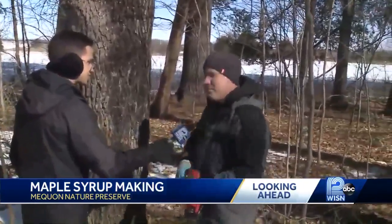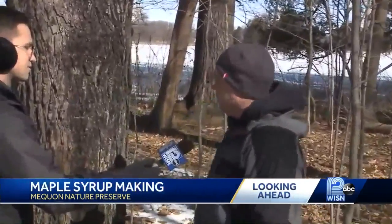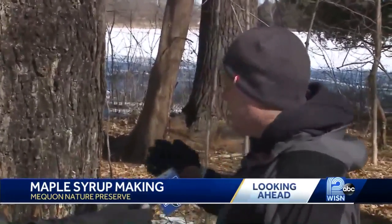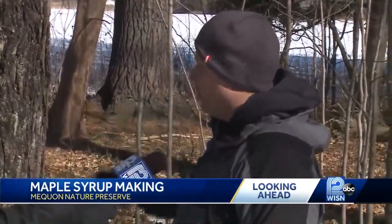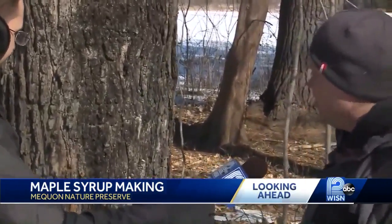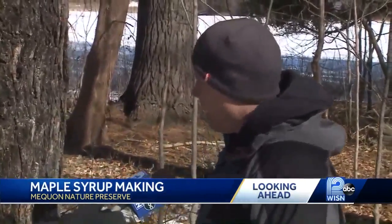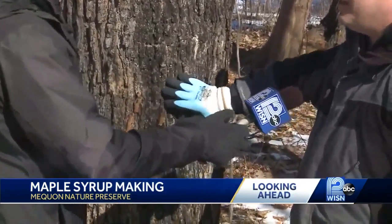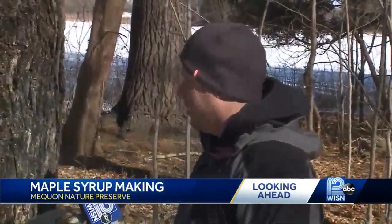First of all, we need to make sure we get the right tree. This is a sugar maple — we have a large sugar maple grove here in Elton's Woods, and this is a good access place for us to tap the trees. We have a trail going through here already, so we've already selected our tree. This tree's been tapped for numerous years, but we're always trying to find a new location so we're not drilling in the same spot again. We found our location here — it's also on the south side of the tree, so the sap will start running a little bit sooner as it warms up with the sun.